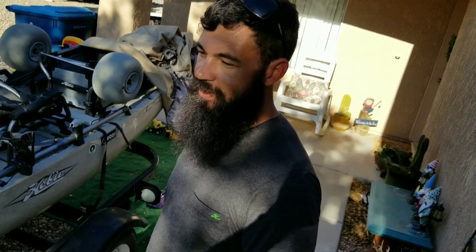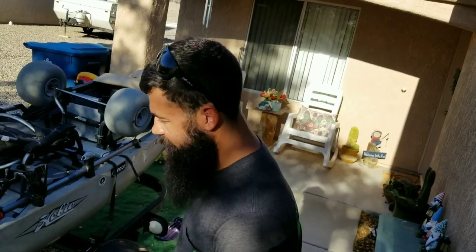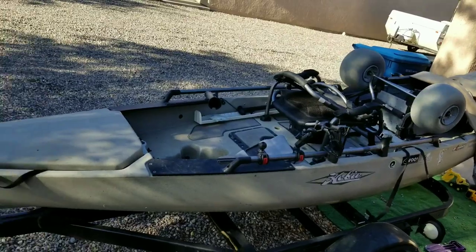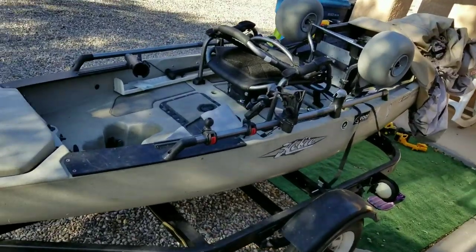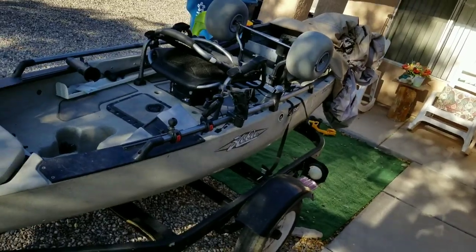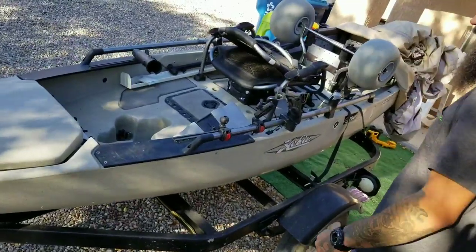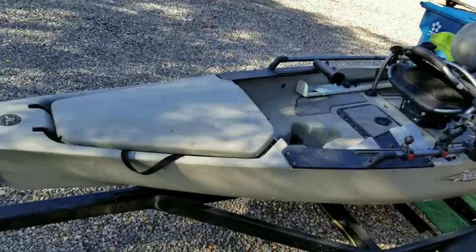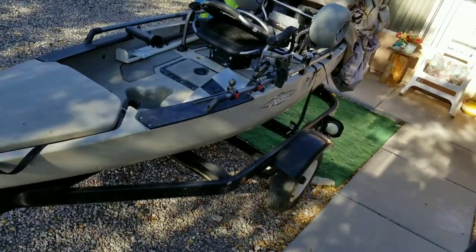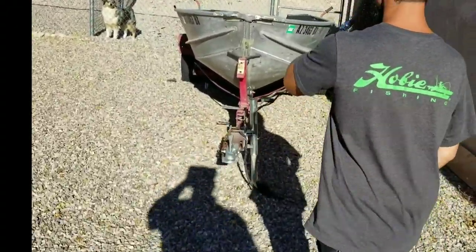You start fishing the Wednesday nighters. There's two clubs — Thursday nighters too. Fishing clubs in Havasu, how awesome. I want to try this thing out one day. We're gonna mix and match whenever I put my 12-footer out. Cause this thing is giant — I don't know if the camera's getting how big this thing is, but it's freaking monstrous. Fucking 14-foot yak. She's a beast.